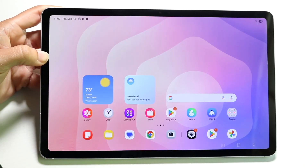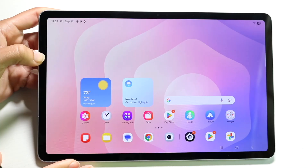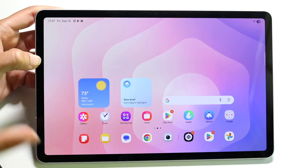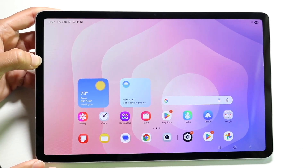The Samsung Galaxy Tab S11 has just came out and I'll show you a quick layout on exactly how to use this particular tablet. Whether you've never used an Android tablet before or you have some experience, this should be a good walkthrough and a good introduction on exactly how to use your Tab S11.